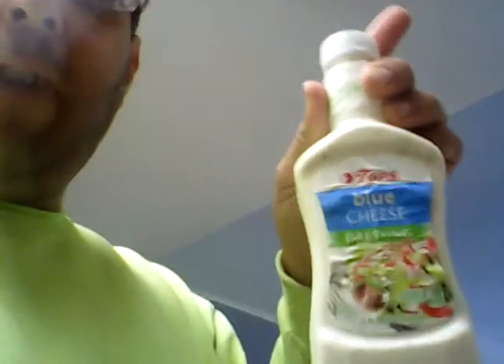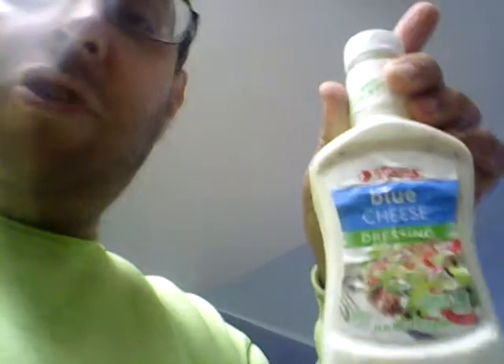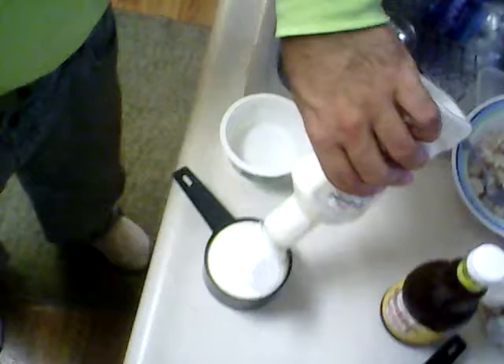Now that we got that done — I did buy some more ranch dressing yesterday while grocery shopping at Tops, but then I looked in my refrigerator and saw I still got plenty of Tops brand blue cheese dressing right here. I'll just shake this up a little bit, and then we're gonna measure out a full cup of blue cheese dressing and dump that in.